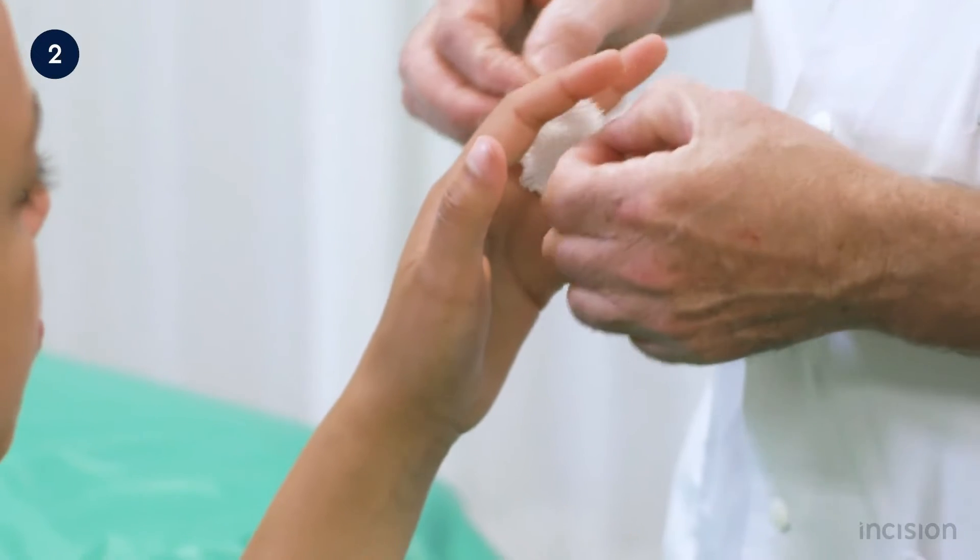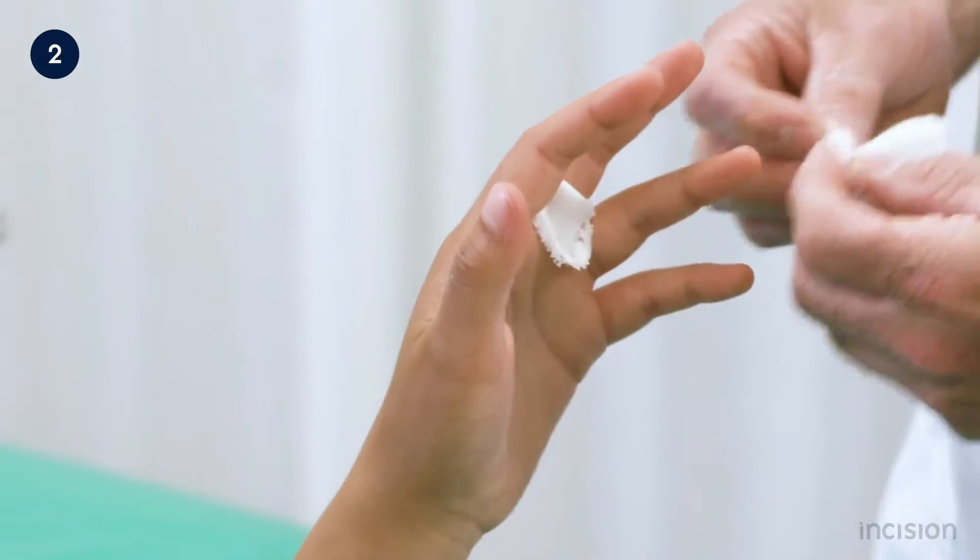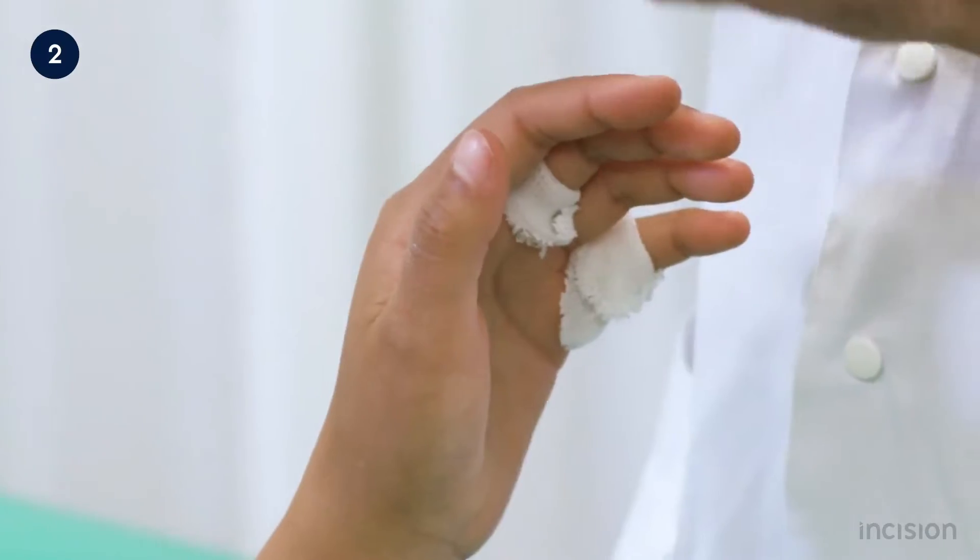The three small stockinets are placed over the third, fifth, and first digit in order to prevent blistering of the skin between the digits.